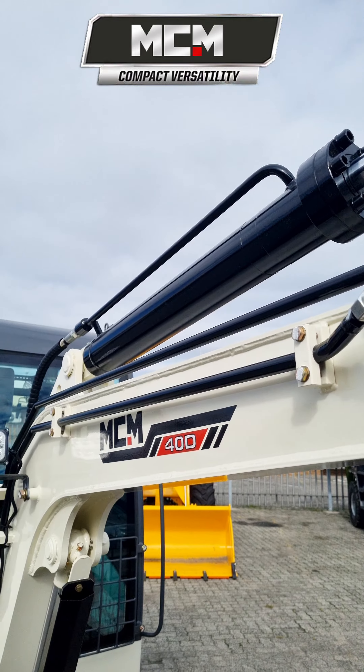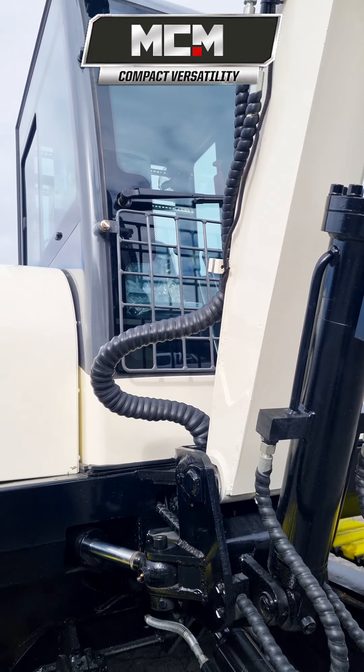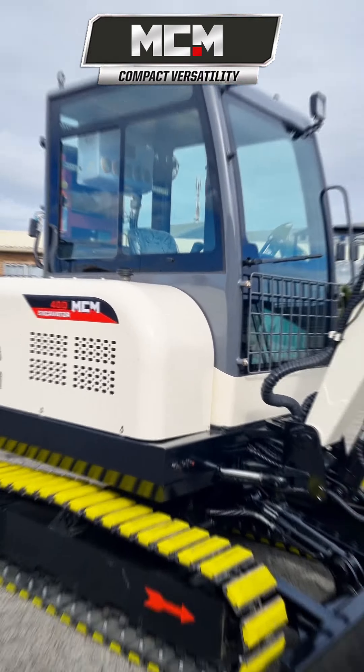This model features boom-swing functionality, ideal for digging around obstacles or cycling in areas too narrow for cab rotation.